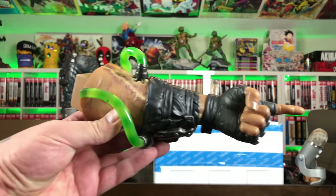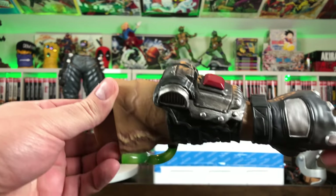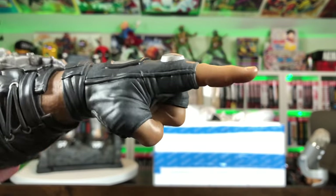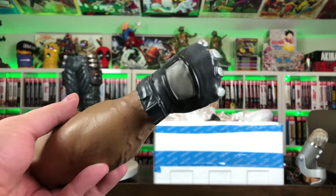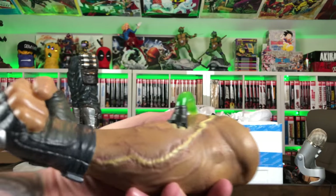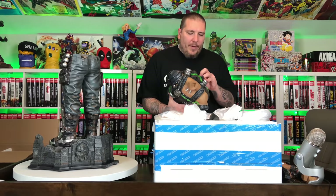We have his left arm and I really like the detail on the tubes — that translucent resin looks awesome. Look at the detail on his wrist guard. He's got the pointing hand. Then his right arm is a closed fist — the tube looks awesome just like the other arm.